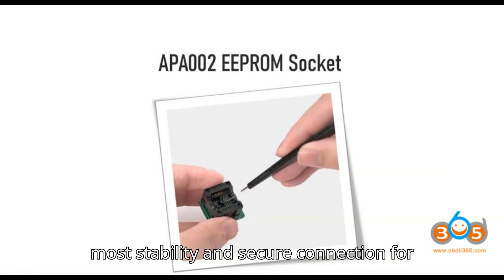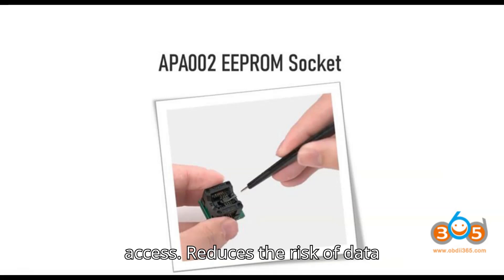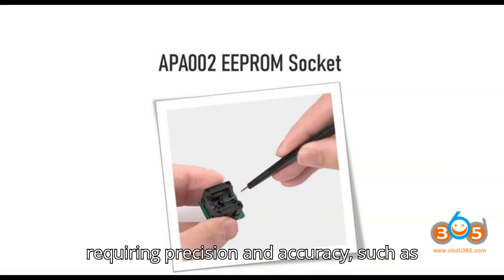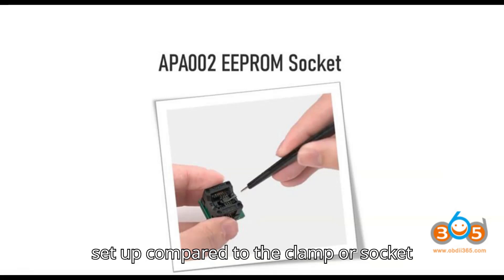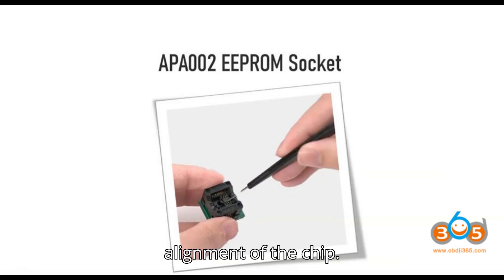Advantages: Provides the most stability and secure connection for EEPROM chips that are difficult to access, reducing the risk of data corruption or errors during reading and writing. Ideal for operations requiring precision and accuracy, such as working with advanced modules or critical data. Disadvantages: Takes more time to set up compared to the clamp or socket method, due to the need for precise chip alignment.